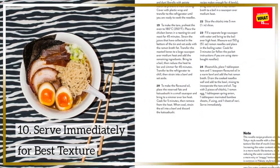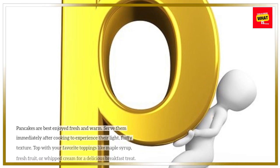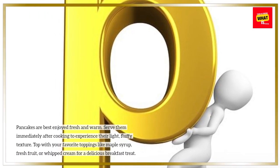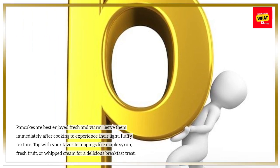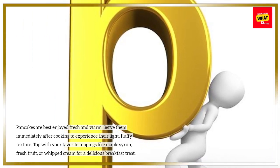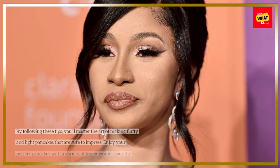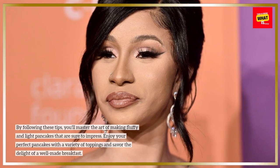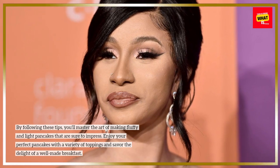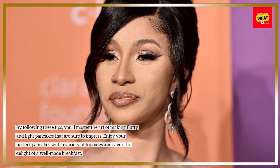Serve immediately for best texture. Pancakes are best enjoyed fresh and warm. Serve them immediately after cooking to experience their light, fluffy texture. Top with your favorite toppings like maple syrup, fresh fruit, or whipped cream for a delicious breakfast treat. By following these tips, you'll master the art of making fluffy and light pancakes. Enjoy your perfect pancakes with a variety of toppings and savor the delight of a well-made breakfast.